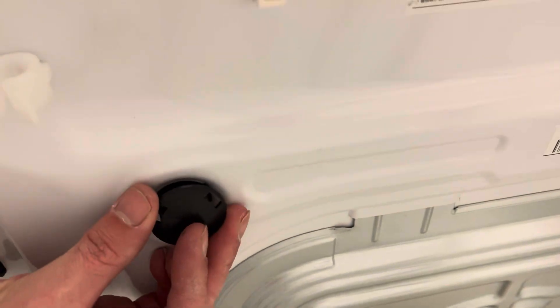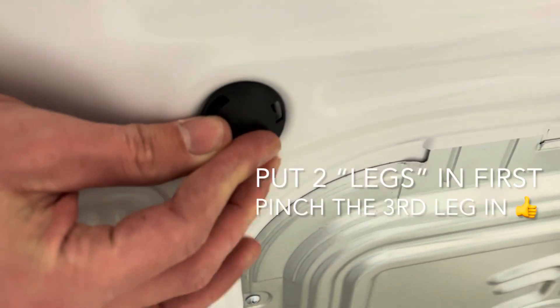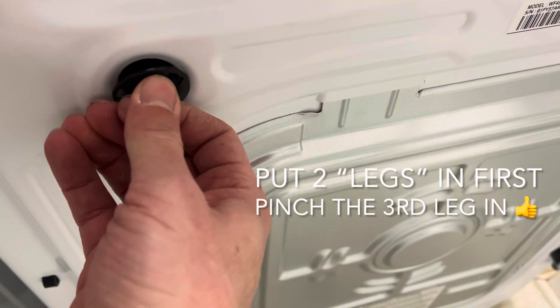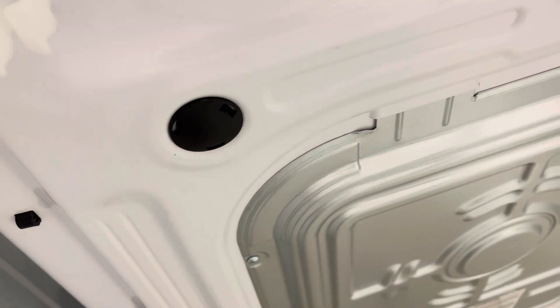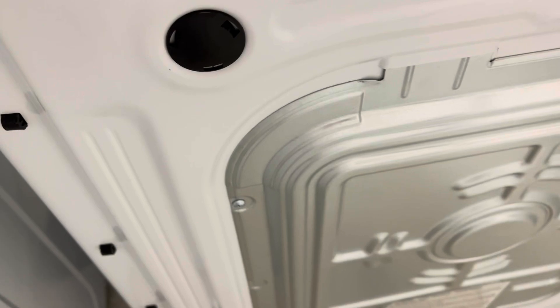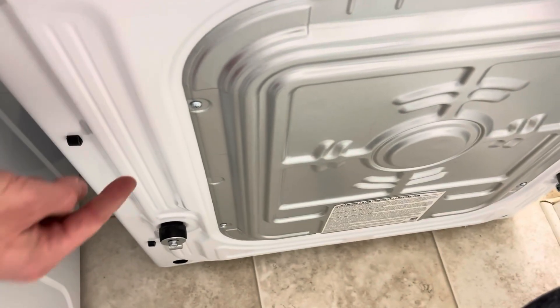Pop the cover in — there we go, just a little bit of effort — and that goes in. That's all you're doing. There's another one near where the power cord was, so maybe you already did that one.